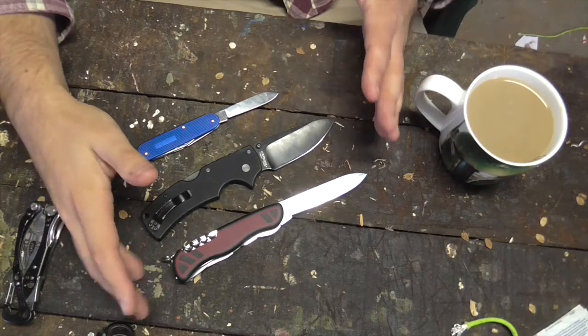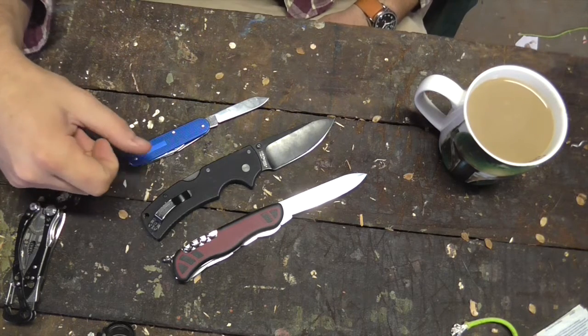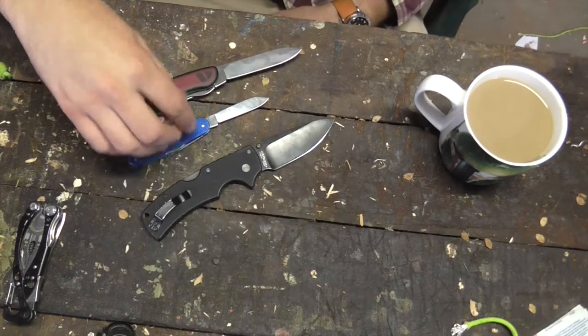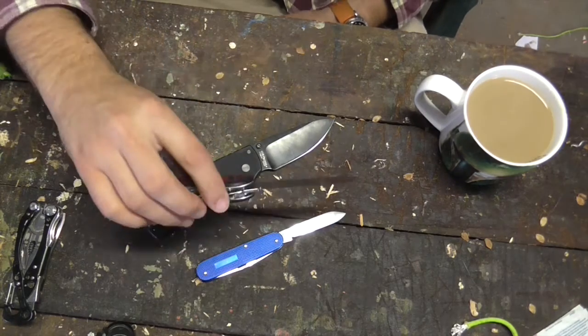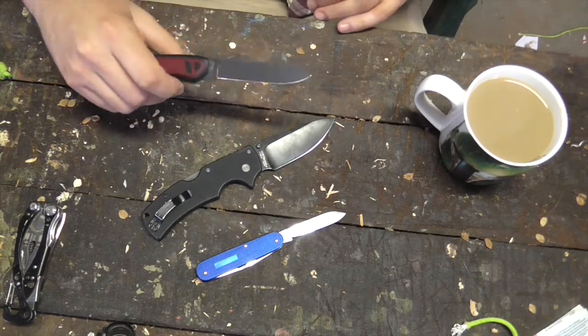So there we have the Forester at the bottom, and above that is the Cold Steel American Lawman. And then above that is a standard Victorinox Blue Cadet, which is the 84mm knife that comes with about a 2 inch blade. This is, by my count, about a 4 inch blade — at least 3.75 inches in total. It's definitely in that large EDC category.